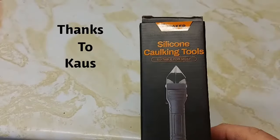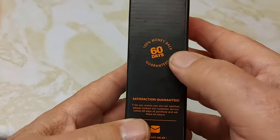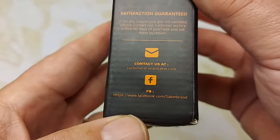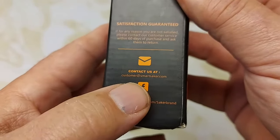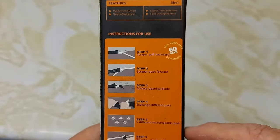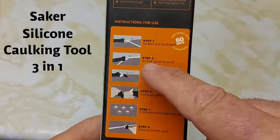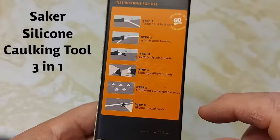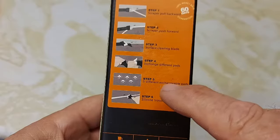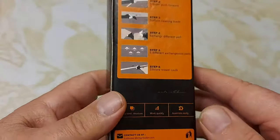Saka sent me this silicone caulking tool and it's a three-in-one. It has a 100% money-back guarantee within 60 days — contact customer@smartsacker.com. It shows you the different features of what this silicone tool can do: scraper pull forward, scraper push forward, surface cleaning blade, and it comes with five different interchangeable pads and a silicone trowel. We'll take a look at this today.